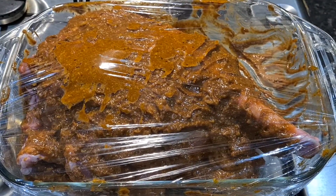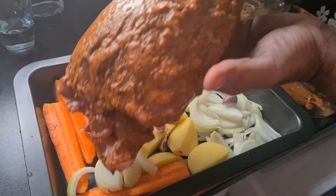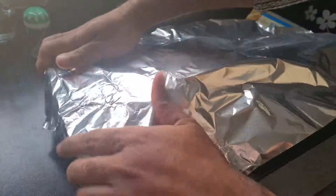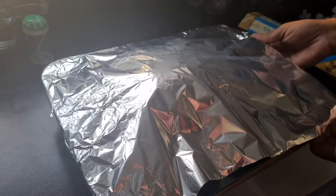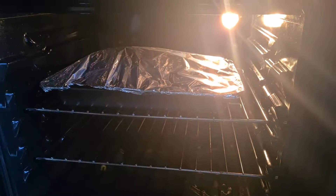Seal it well with cling film, then we can leave it overnight in the fridge. Cover with kitchen foil and place at 250 degrees in the middle shelf for three hours.